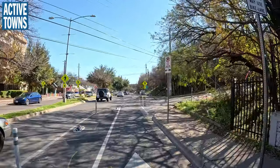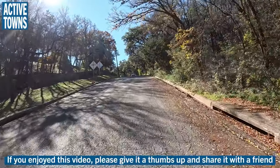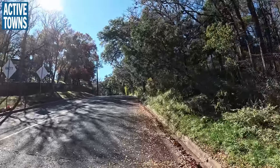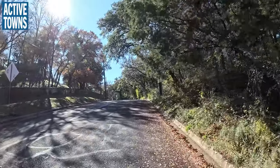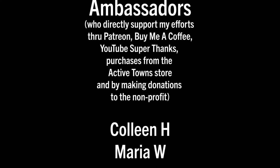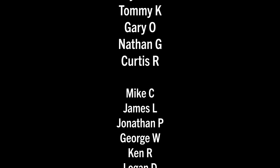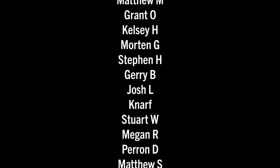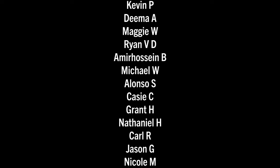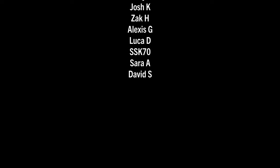Hope you enjoyed that little update to the facilities here on Barton Springs Road. Thank you so much for tuning in. Until next time, this is John signing off, wishing you much activity, health, and happiness. Cheers. And again, sending a huge thank you out to all my Active Towns ambassadors supporting the channel on Patreon, Buy Me a Coffee, YouTube Super Thanks, as well as making contributions to the non-profit and purchasing things from the Active Towns store. Every little bit adds up and it's much appreciated. Thank you all so much.